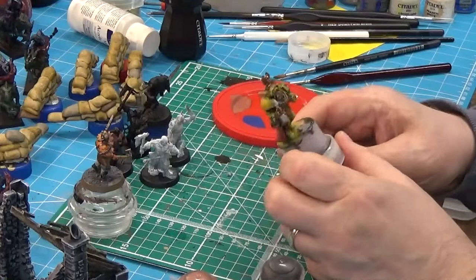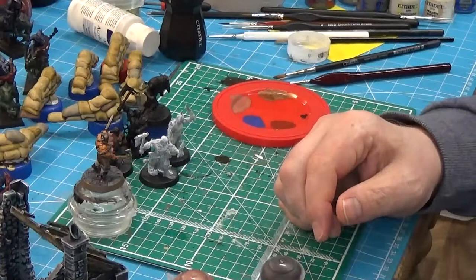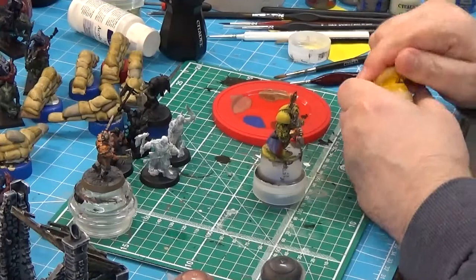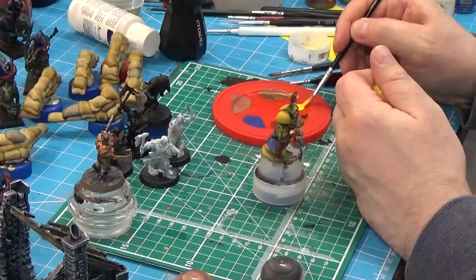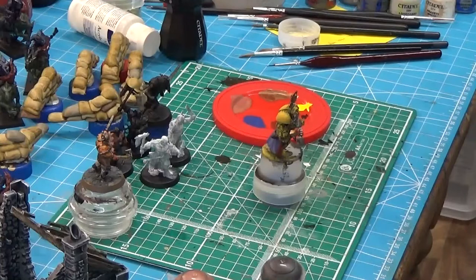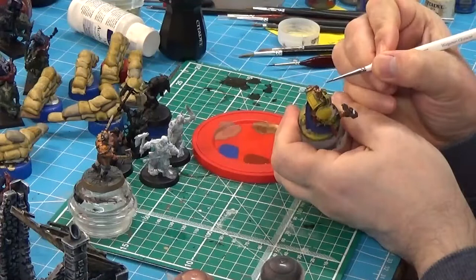So Lysander - right, I'm going to leave him there for a moment. There's an awful lot of good stuff on him. I was going to do some edge highlighting on him. Shall I do it anyway? Alright Lysander, you're not out of the woods yet. I want some Flash Gitz Yellow. We are going to do some edge highlighting, it would seem. I'll be back to work on Monday - it's amazing how quickly it comes around.